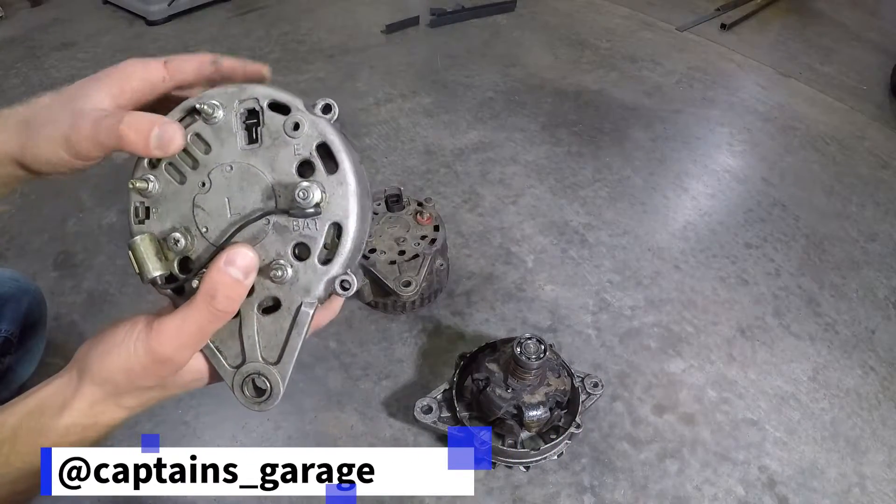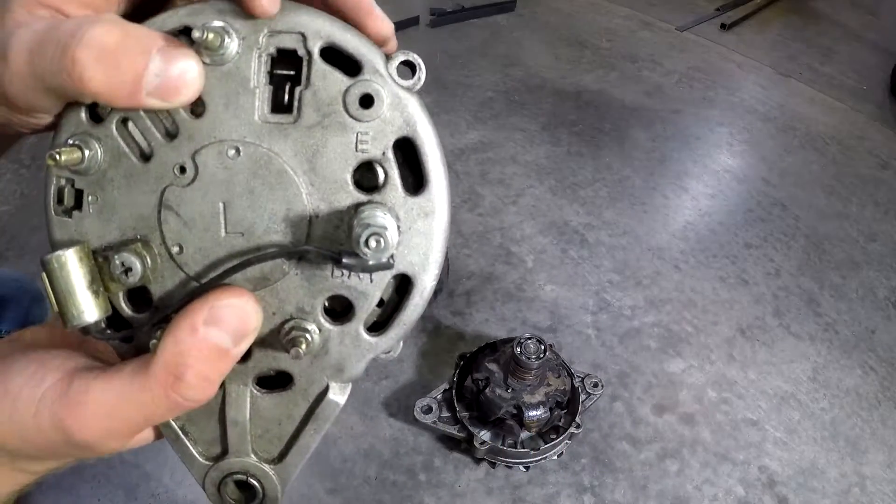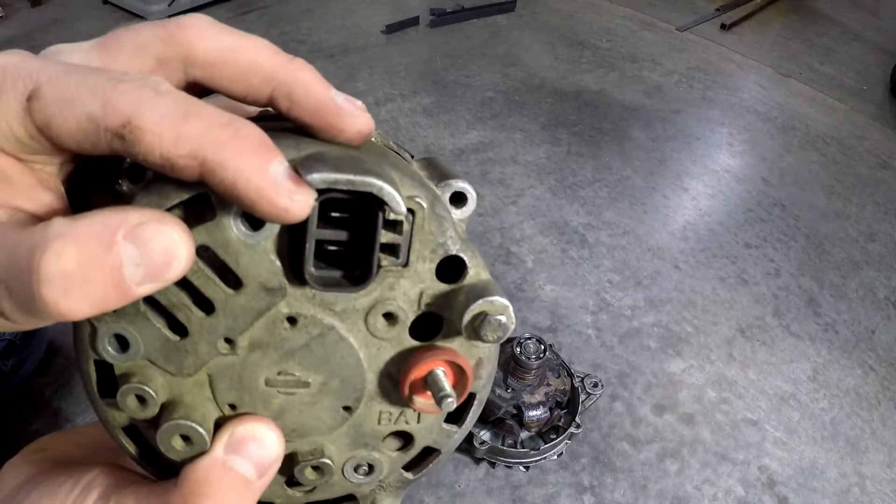There's two main kinds of alternators that came with 720s: the T-plug style and the parallel plug style.